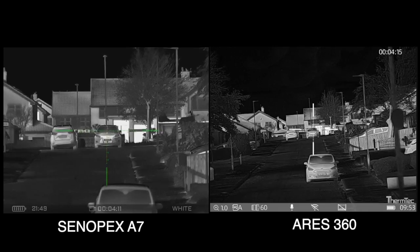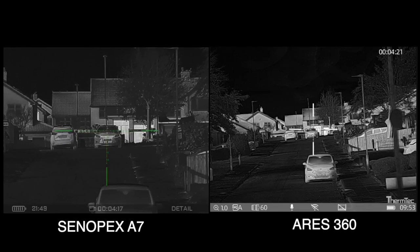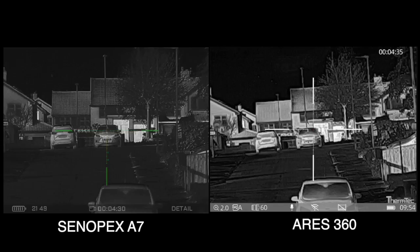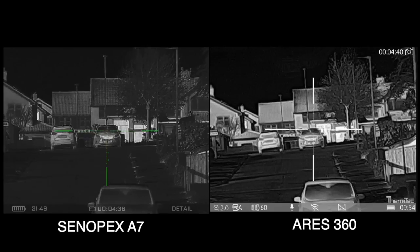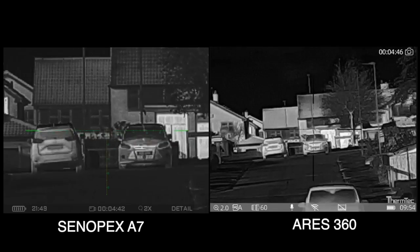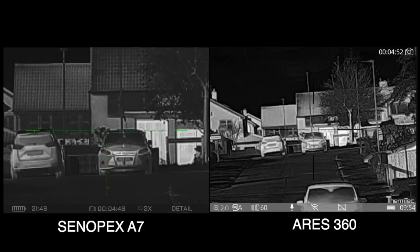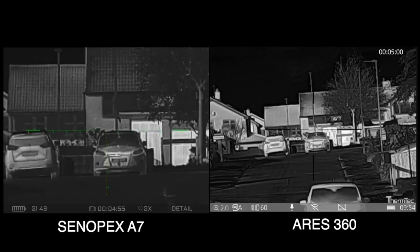Let's try the detail mode on the Cinepex. That is the detail mode on the Cinepex — now look at the difference all round. It's pulling out detail on the image at that distance, nearly 400 yards. And look at the difference on the Aries. Now we'll double up on the Aries again on the highest lens size, and we'll double the mag on the Cinepex on the highest lens size as well. Tilting up — look at that vehicle and look at the detail on the Therm-Tec. This is the difference in image quality between both units in terms of detection, identification, and all-round detail.